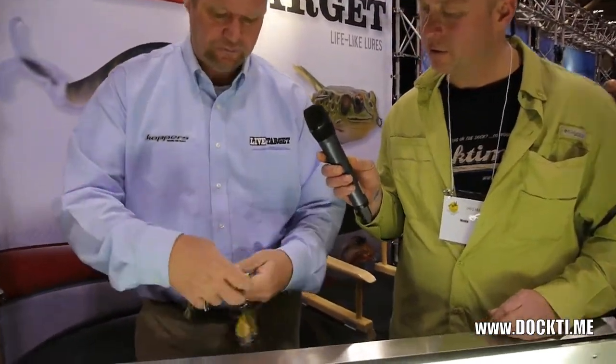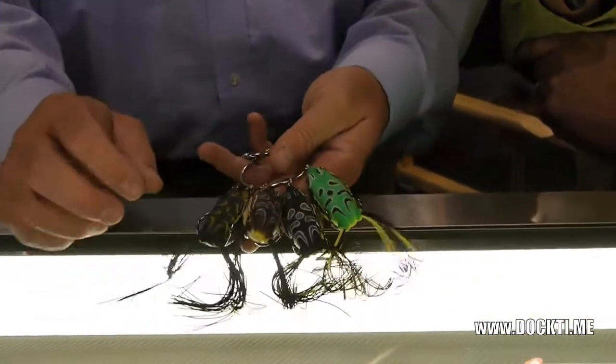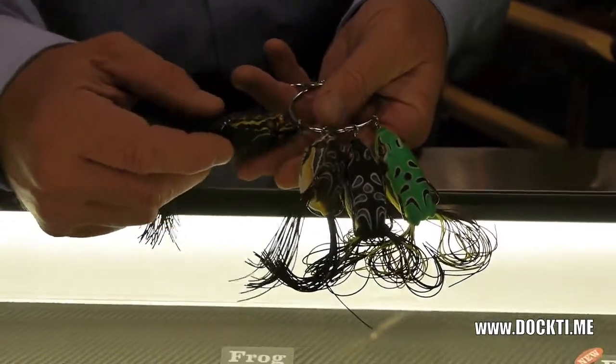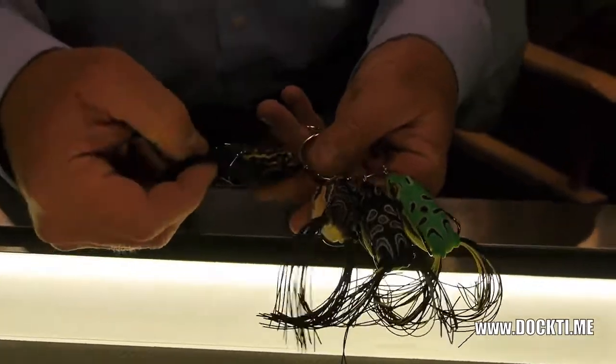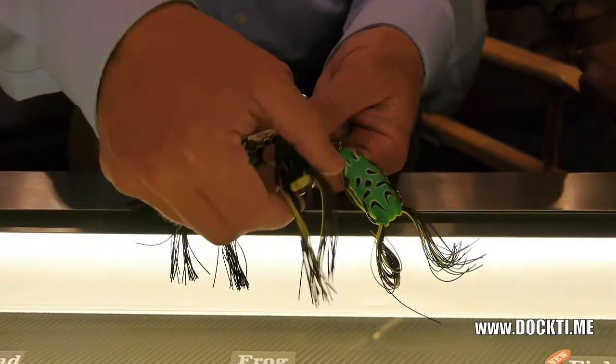This year we've also come out with different colors in our frogs. You can see we've got a black on black. Back when we were kids we used to fish black hula poppers, jitterbugs. So we have a black on black — it's a very good silhouetting bait. And then you can go right over here — I like to call this our disco frog.